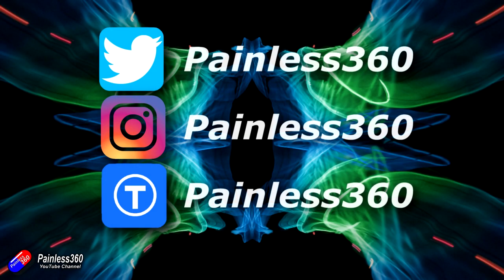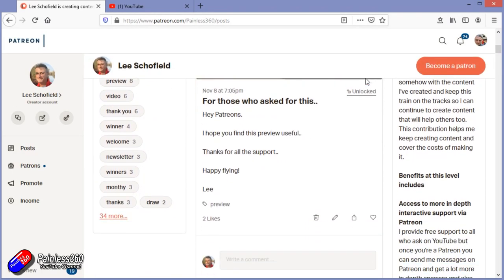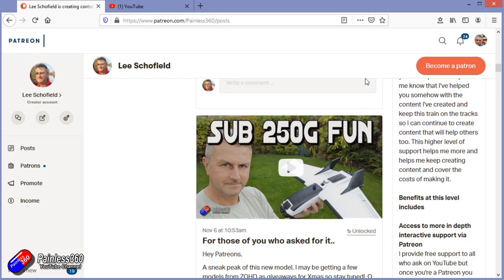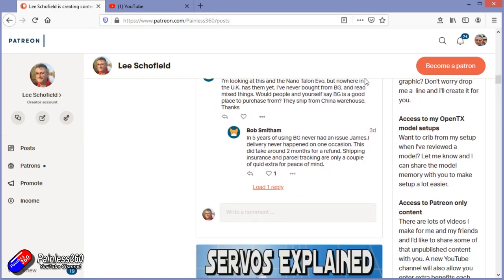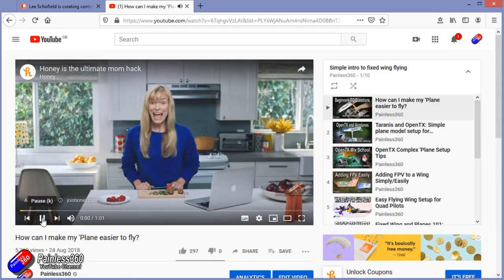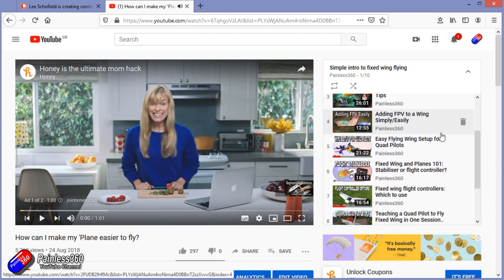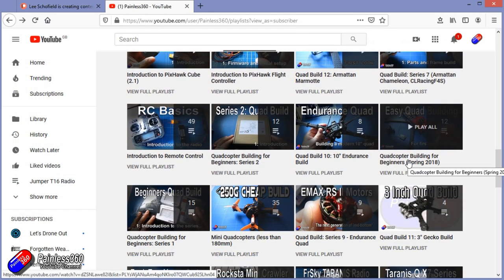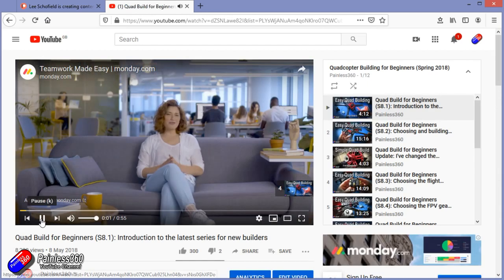Thank you for watching right to the very end. If you want to find out what I'm currently working on, you can follow me on social media by searching for Painless360 in the usual places. If you'd like to become part of the inner circle, you can become a Patreon — details are in the description. Check out the playlist section on the channel too; I organise all my videos into playlists starting with simple principles and moving up to teach you everything you need to know.